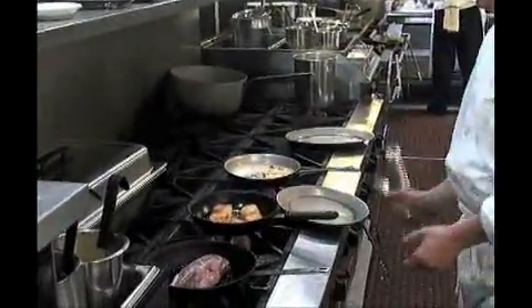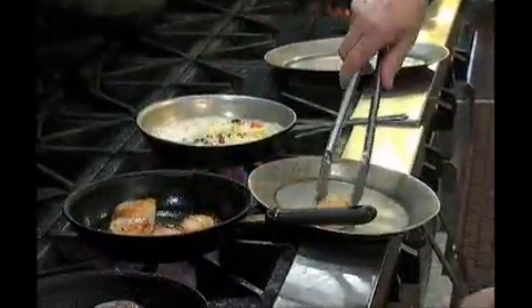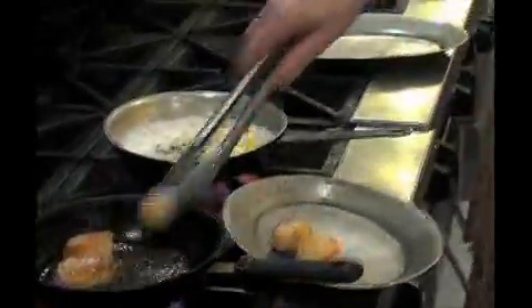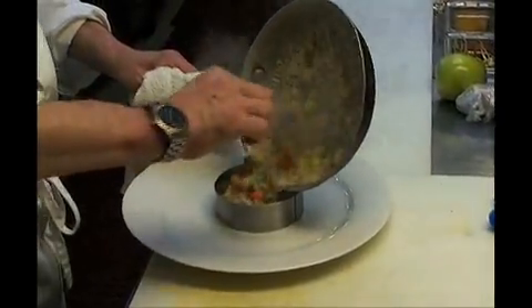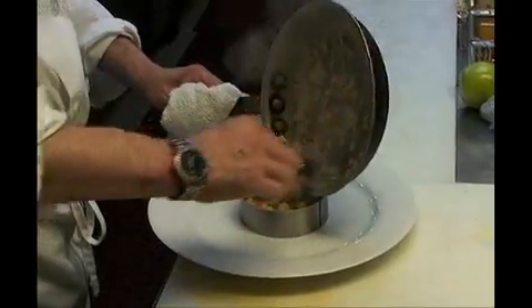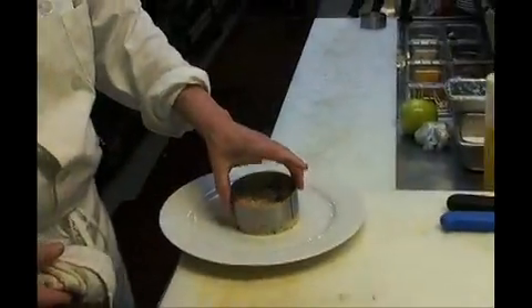My Ciscala are cooked. Be careful, don't overcook Ciscala — otherwise they get rubber. So my Ciscala are cooked. I put my risotto in the middle of a ring, then I take the ring out.